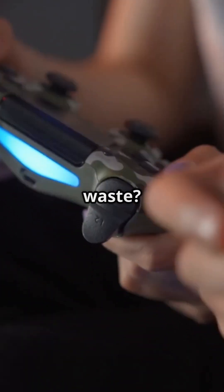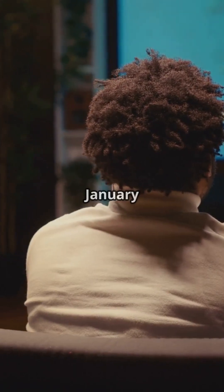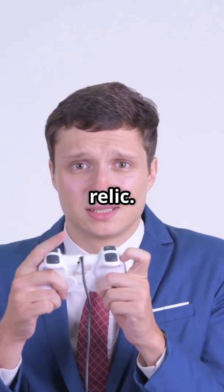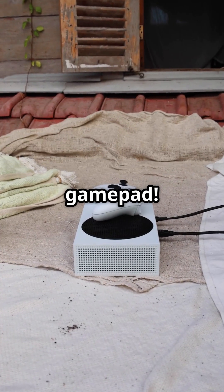Love your Stadia controller but hate waste? Here's how to keep it in the game. Google Stadia shut down on January 18th, 2023. But don't worry, your Stadia controller doesn't have to become a useless relic. Google's got you covered with a handy tool to convert your controller into a Bluetooth gamepad.